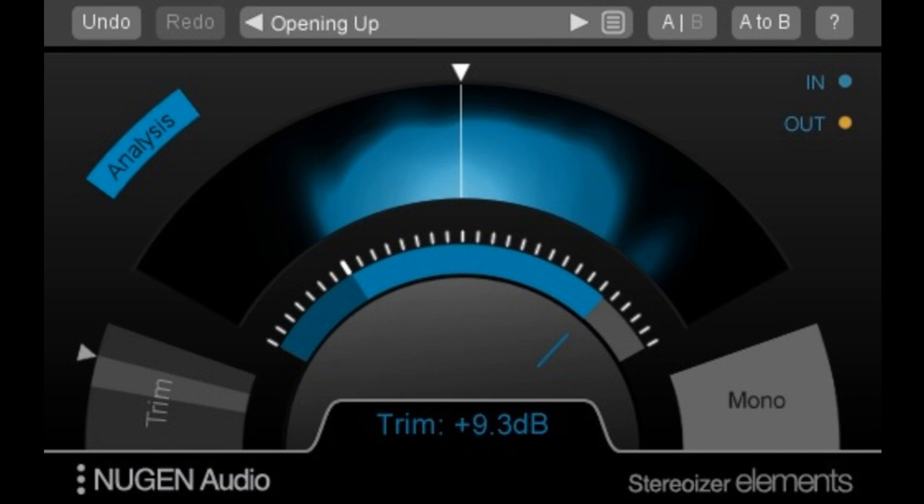Stereoizer Elements is used to add polish and spatial balance, to create stereo audio from a mono source, and to create a super-wide stereo image. New Gen Audio says best of all, they guarantee your mix will still sound great in mono.